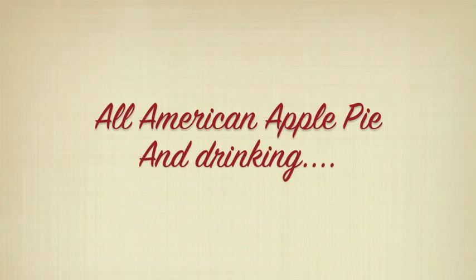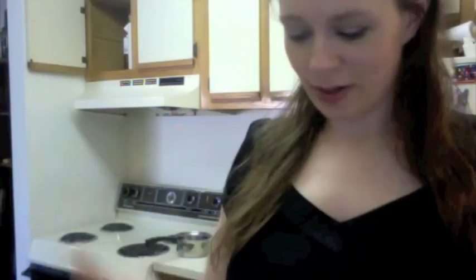Hi! Today is the 4th of July, and what's more 4th of July than pie! This is a lot of rum — and it peed on me. What's more American than Coke Zero? So rum and Coke it is.